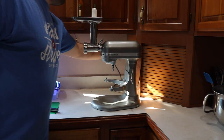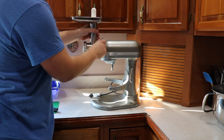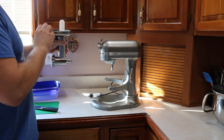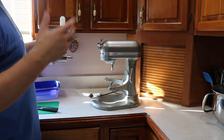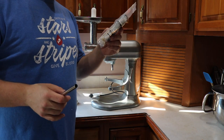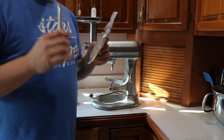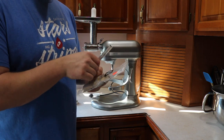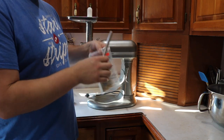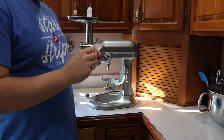Now I'm going to unplug this and rinse it off and then we can get it ready for packaging the sausage. Here I got edible collagen sausage casing — this is the 19mm, which is for snack sticks basically. What I need to do is slide it over before I add the attachment.